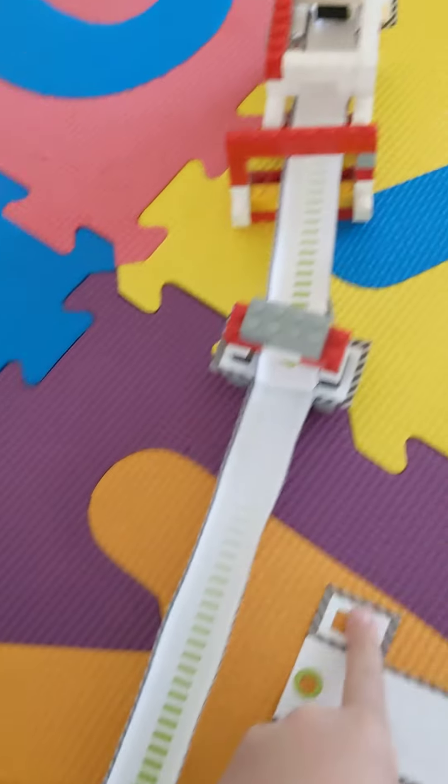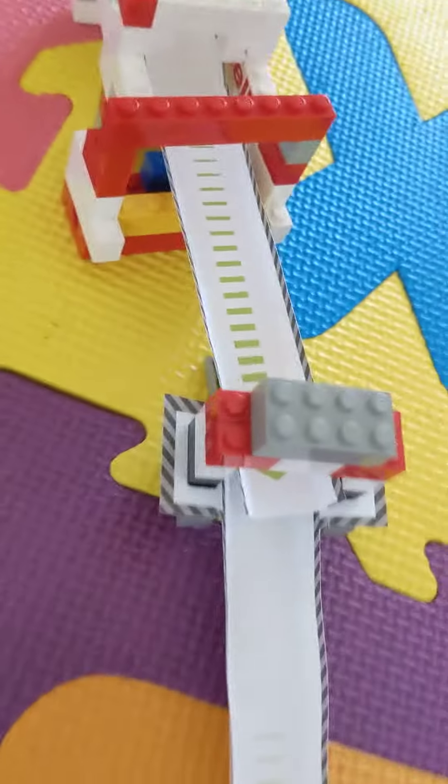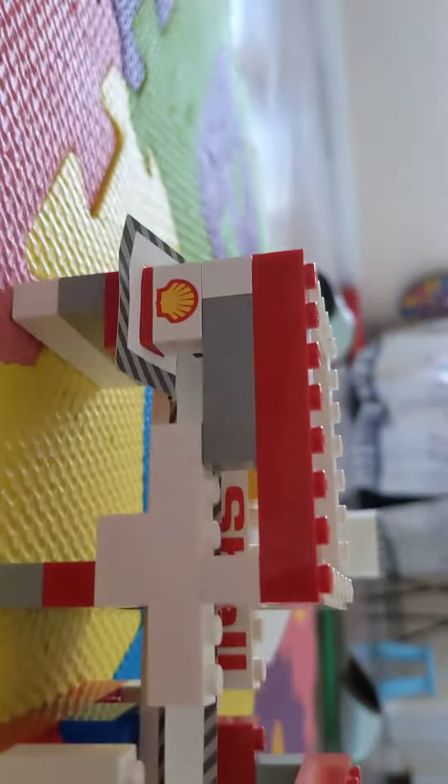Welcome to the show. Today I'll be showing you my ramp, which here, as you can see, is two parts. This is where I put it in and then it will go down. This is my base of it, and then this too is also to hold up the other one, and this is the end.